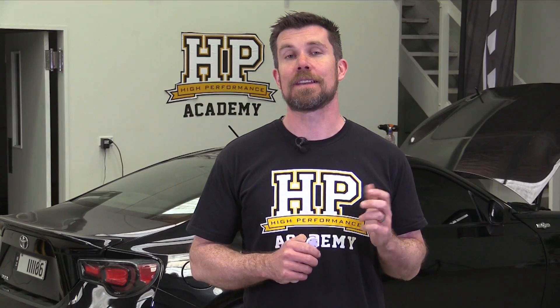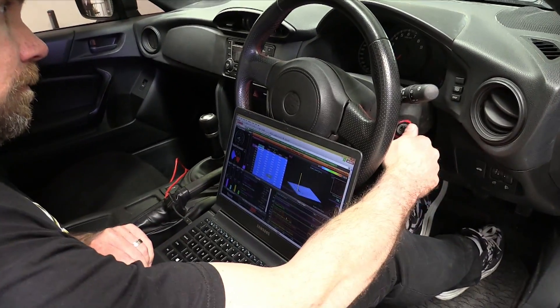At the end of our last video we'd completed the wiring harness and we're ready to configure the ECU before firing up our engine for the first time.